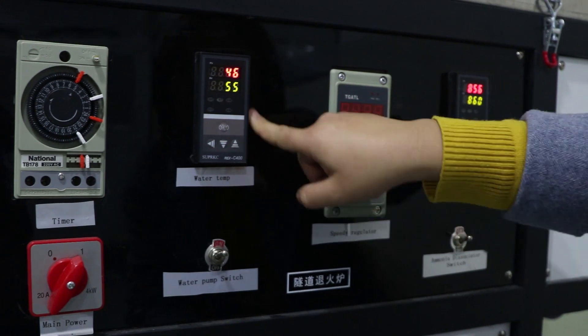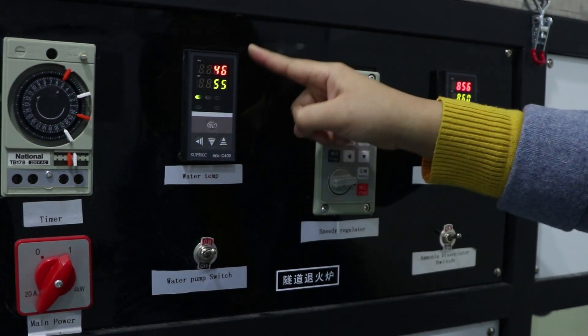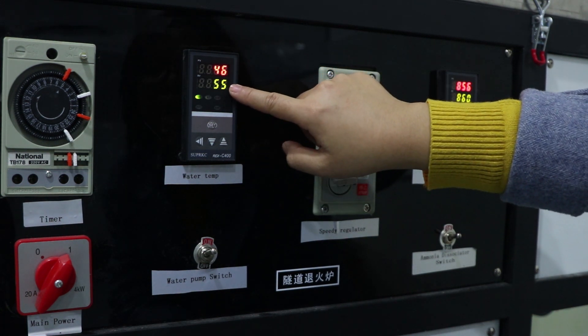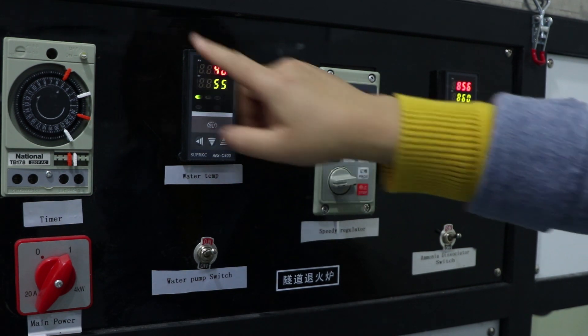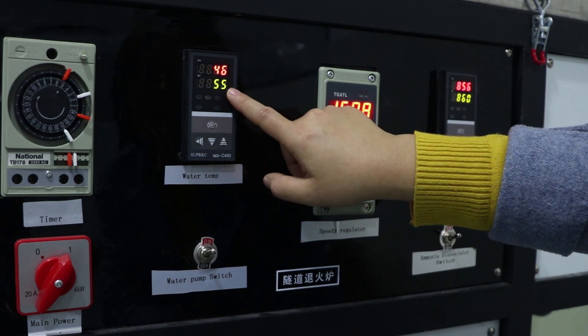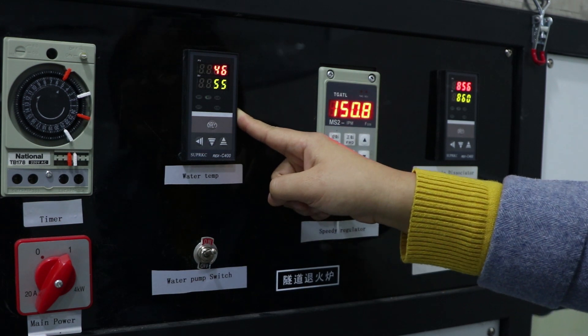This one is the water cooling chamber temperature setting. Normally, the maximum temperature cannot go up to 55 degrees. If the machine's cooling chamber degree goes over 55 degrees, the pieces will not appear beautiful.